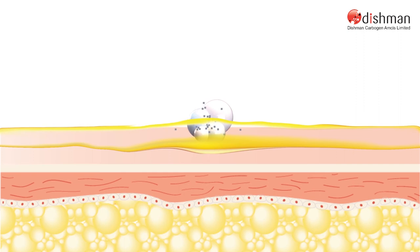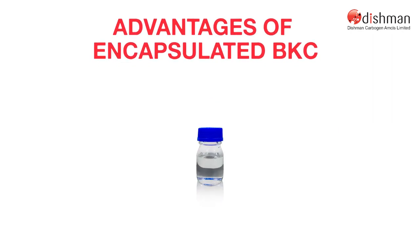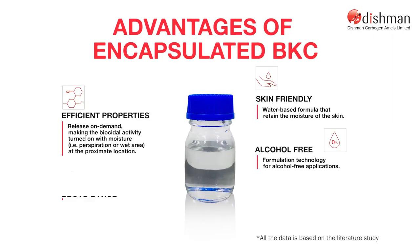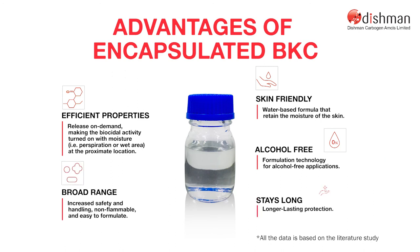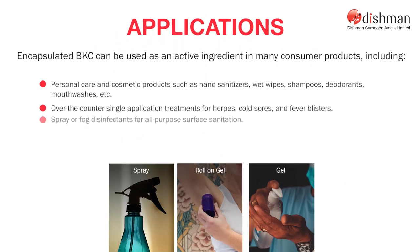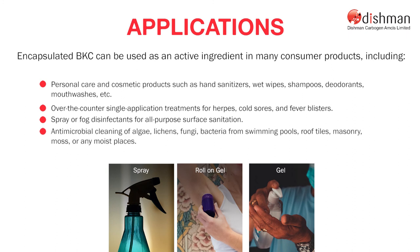This feature allows the system to provide maximum protection in areas that are exposed to cycles of dampness and dryness. Coming to the advantages of encapsulated BKC, it can be used as an active ingredient in many consumer products with better efficacy.